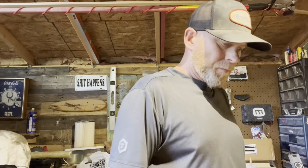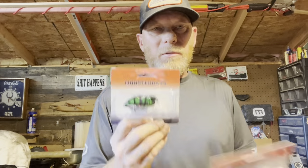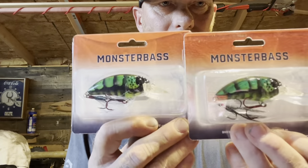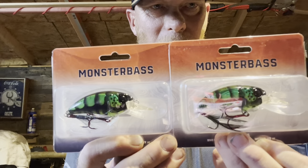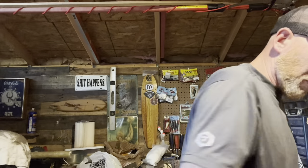Gets them sometimes - sometimes you get bigs, sometimes you just catch fish, but it does get them. They actually sent me two of these - so what I'm going to do is share one with a friend. Thanks monster bass for sending me an extra one - I'm going to give one to somebody else so they can also understand the joys of fishing. They do have a slightly different pattern on each - I don't know if that means anything or not.